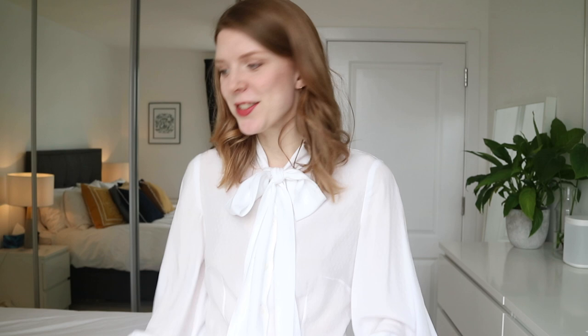Hi everyone, welcome back or welcome to my channel. My name is Lizzie and today I have a video about fitting the Vogue V8772 blouse. I'm wearing it right now and I've got another version that I've made too. I'm going to quickly show you those versions, talk you through the fitting process, show you my twirls, the adjustments I made, and finally show you the pattern pieces before and after adjustment.